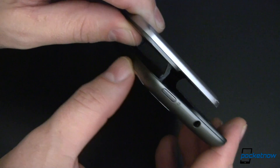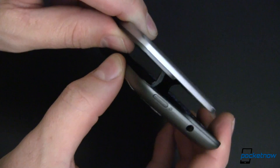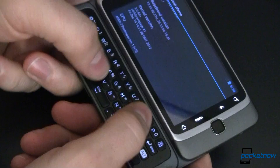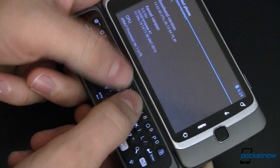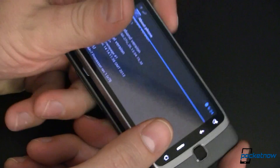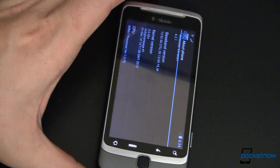Any of you who were thinking that this was not well constructed, your concerns were unfounded. It's got a nice physical keyboard, which back in the day I loved. I've now moved on to on-screen keyboards, but let's go back and take a look at this.